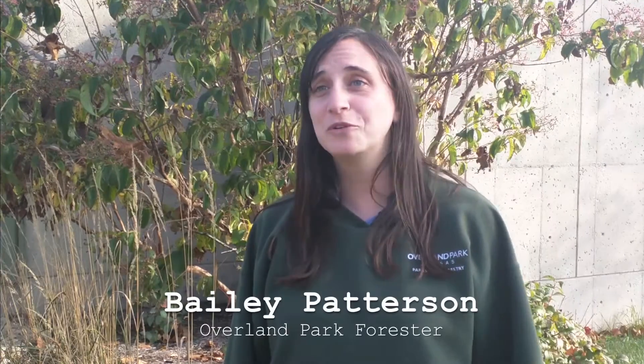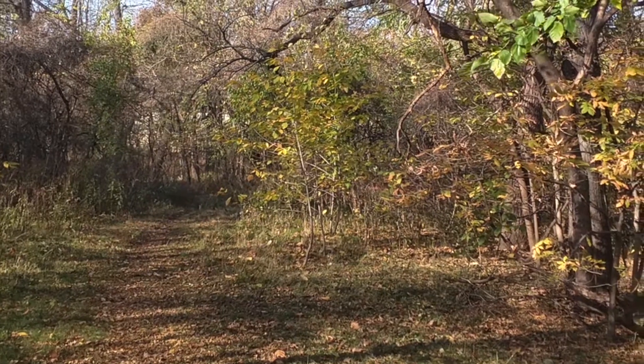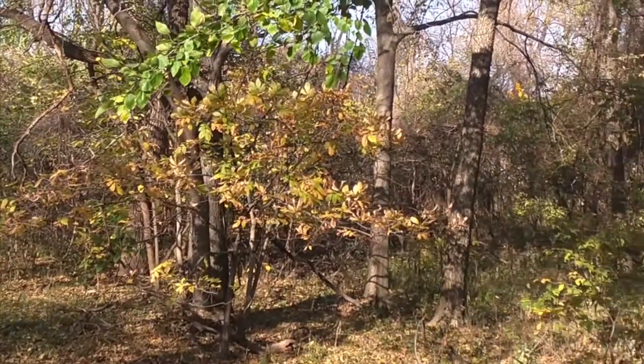My crews, as they remove oak trees that have been killed for some other purpose like lightning strikes, have suffered from oak mite bites. We rake up leaves, we remove limbs when we prune them, and so we've definitely been exposed to oak mites.